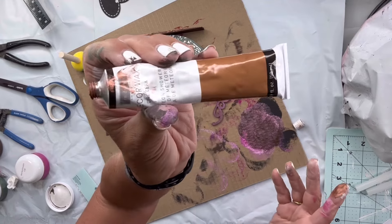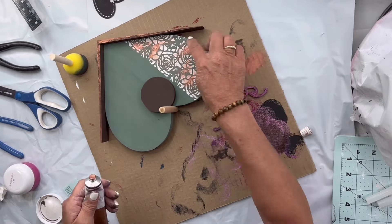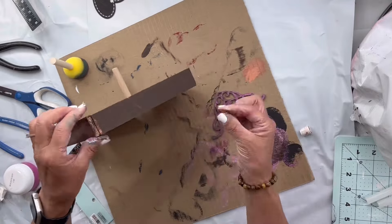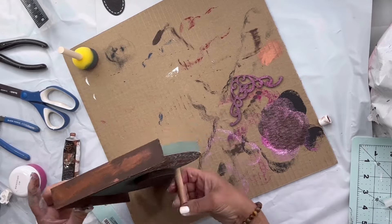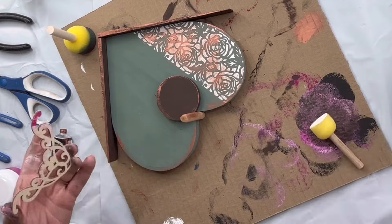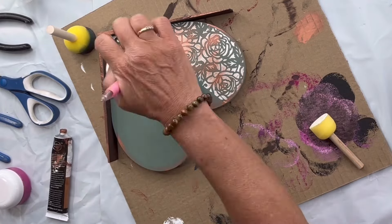While that dries, I'll take my copper gilding wax and put it a little bit on my stencil, which is raised slightly on my roof line. You just take a little bit on your finger and grab the edges — it's just going to give interest and character to your project. Then I'm gonna finish my embellishment off with a little bit of white and glue it.